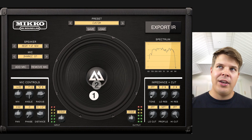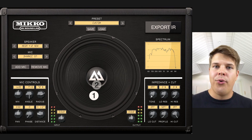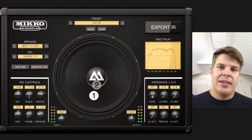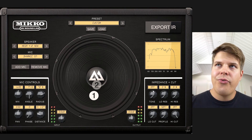You can think of this section as adding that tube amp color to your preamp or your modeler that may not be modeling this, or you can just think of this as kind of a post EQ that works really realistically and will sound really good. You can now choose from three different modes or have impedance off.